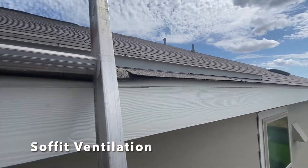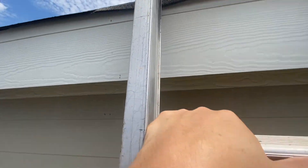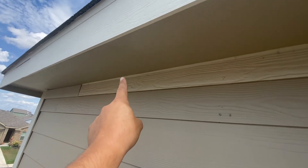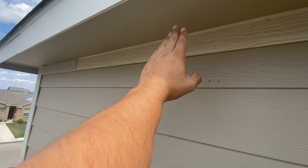Here we are right on the eave of the roof. As you can see they're using this slant back as an intake because they don't have the soffit intake holes. You usually see ventilation holes here along the soffit.